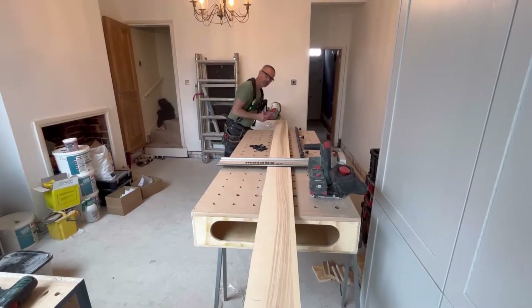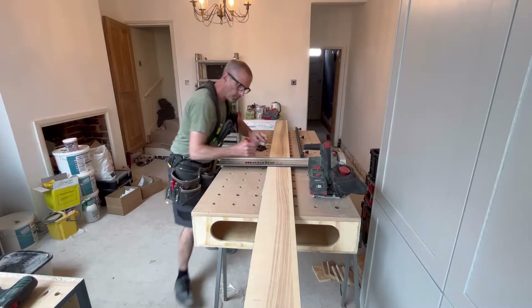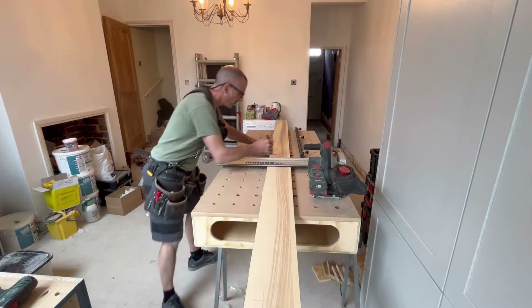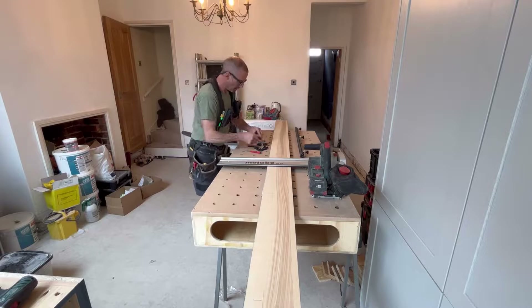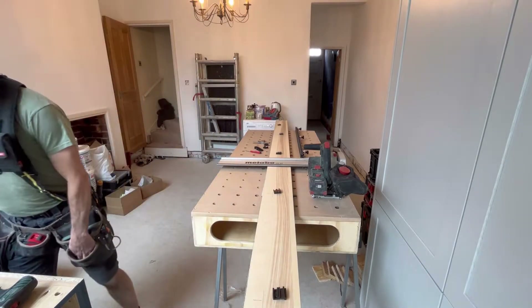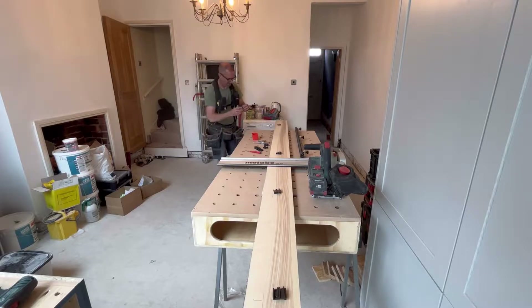I've got my 50mm set up on my combination square and I'll just mark that line all the way down a bit wider so I can see it when I put my screws in. Nice and prepped and ready. For the screws, just to make sure 100%, put your screw in like that and check you're not going to go through - always best to do that.